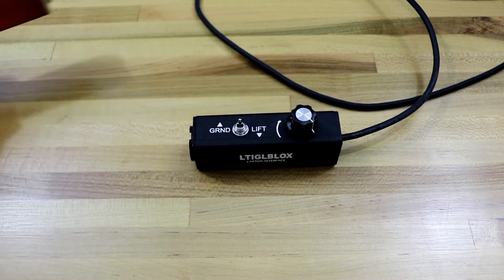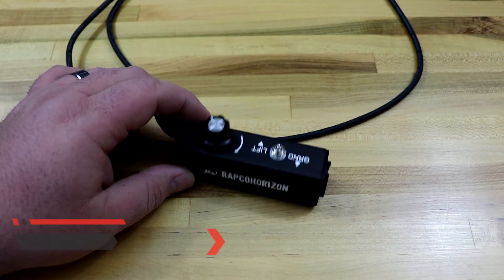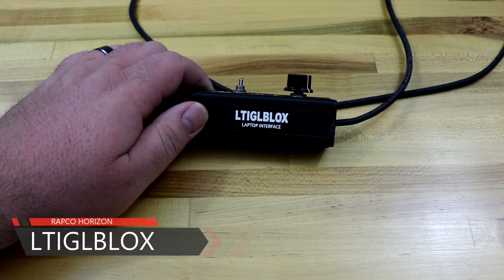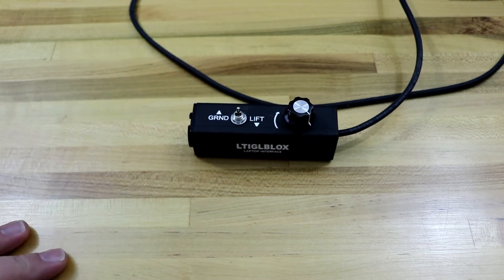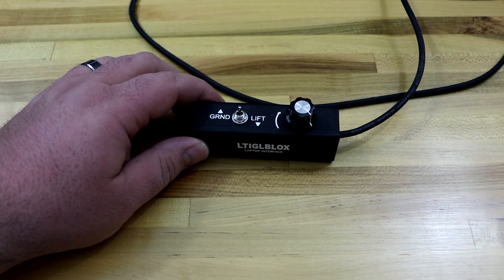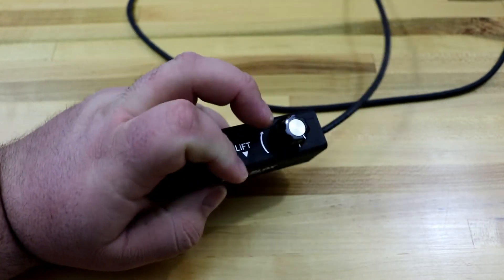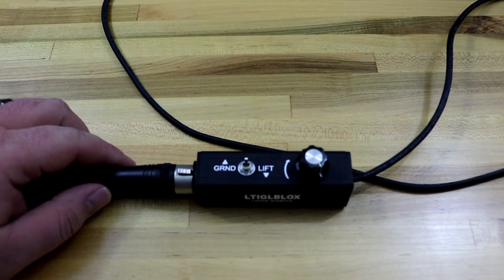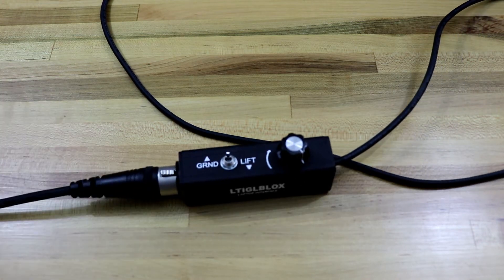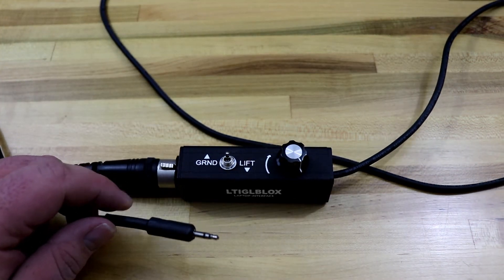Well, these guys are gonna be the ticket. Let's look at both of them. We'll start off with the Rapco Horizon — the model is the LTIGL blocks. It's a laptop interface. All of these will have an XLR connection on the end, so you can just take a regular mic cable along with you and plug it right into that guy. Then you take the stereo end and plug that into your laptop.